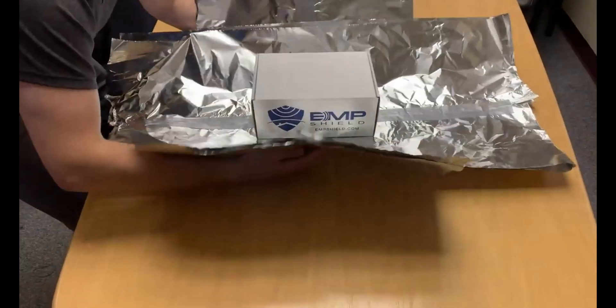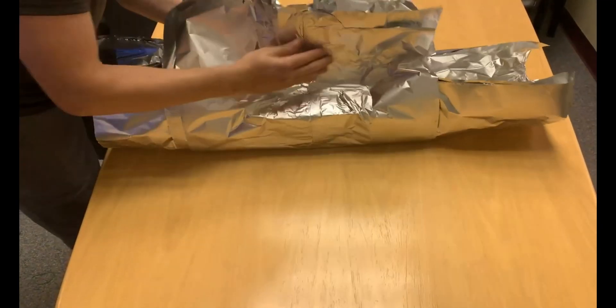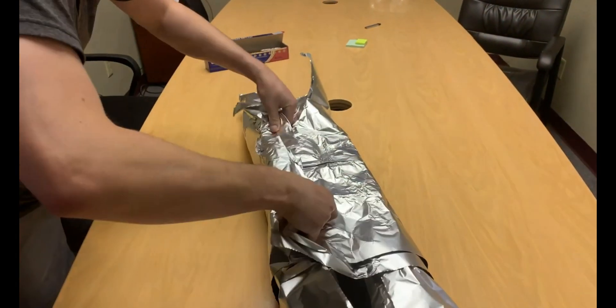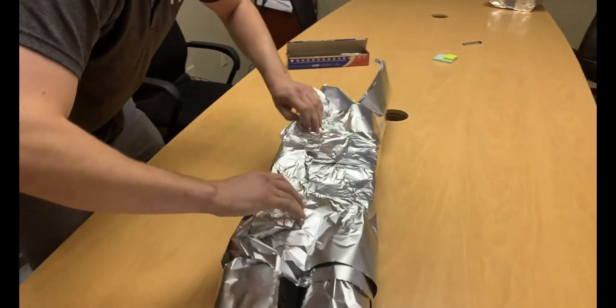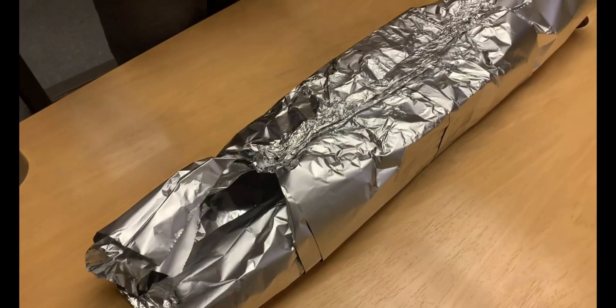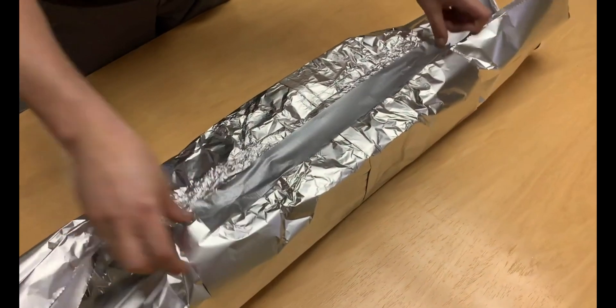Place your box in the middle and fold two sides upwards. Fold down until the folds reach the top of the box. Be sure to place tape over the seam.